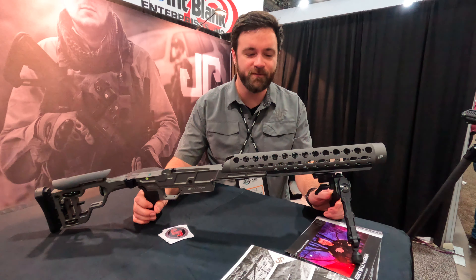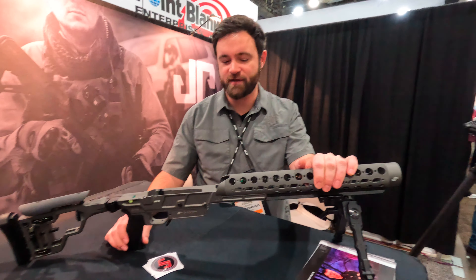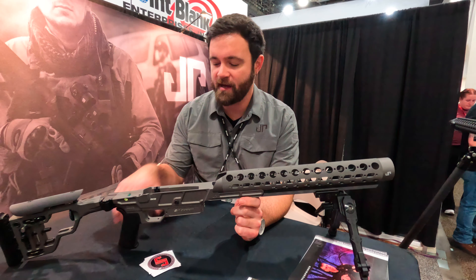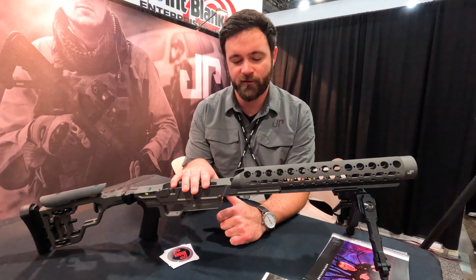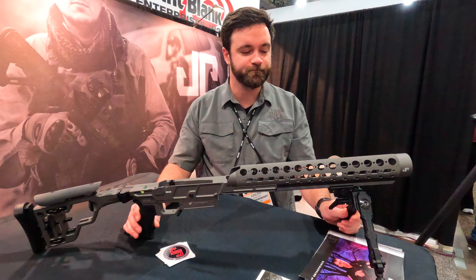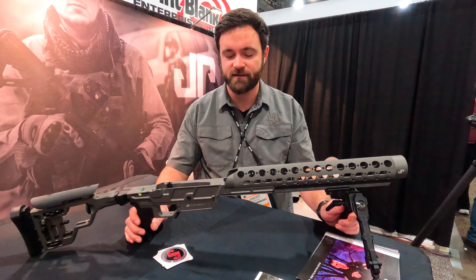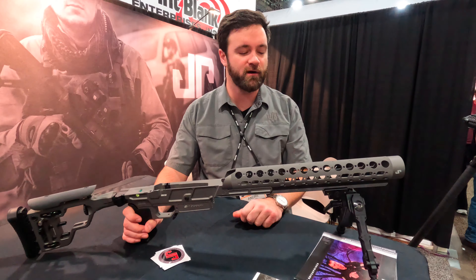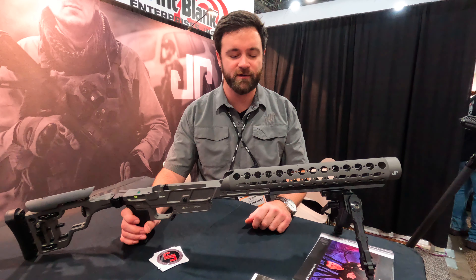This is Andre from JP Enterprises. We're here with our recent edition of our APAC chassis. This is a bolt gun chassis designed to have AR-15 ergonomics. It'll take a 700 footprint action — short action — and once you've got your action in here, you can use the same AR-15 accessories and the same handguard tube that we have. We've got this one outfitted with an ARCA attachment to move any bipods or anything else you want to put on here.